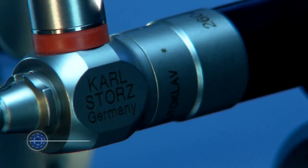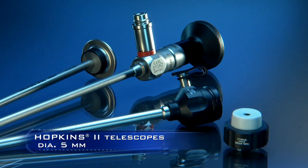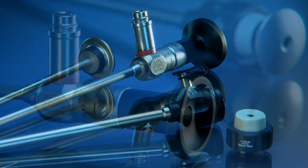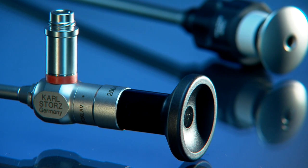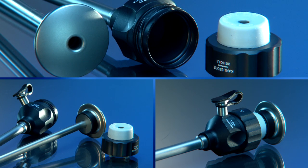The Hopkins II telescope with a diameter of 5mm is being used ever more widely in laparoscopy as it offers excellent image quality and at the same time only requires a 6mm trocar, which reduces access trauma.